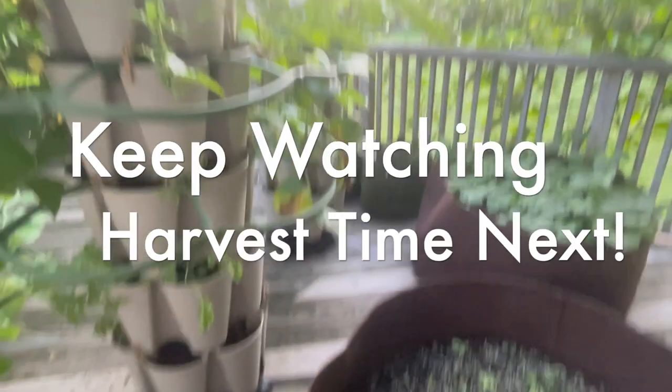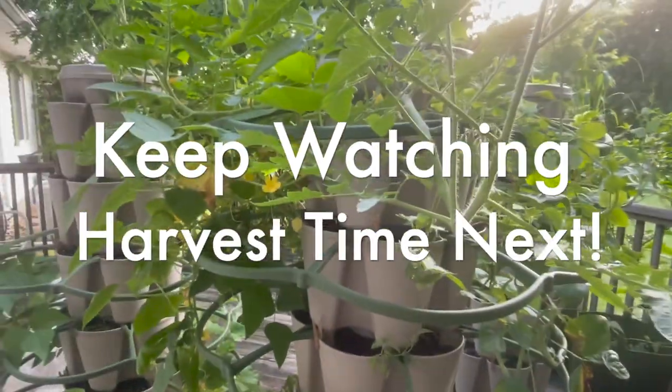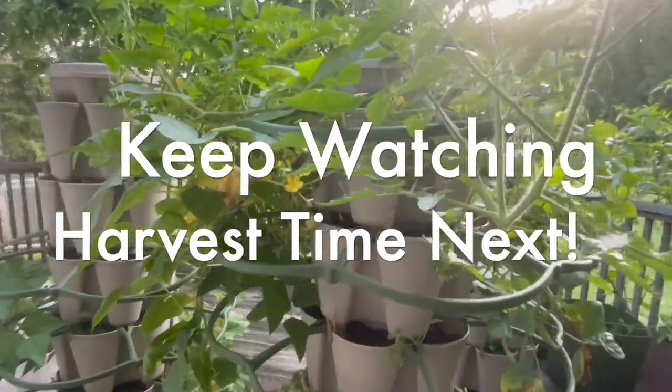We are first-timers as we said. We have our carrot patch here and we've got a lot of great growth going on in here, so can't wait to have some fresh carrots. Happy growing everybody — we'll see you in the next update.